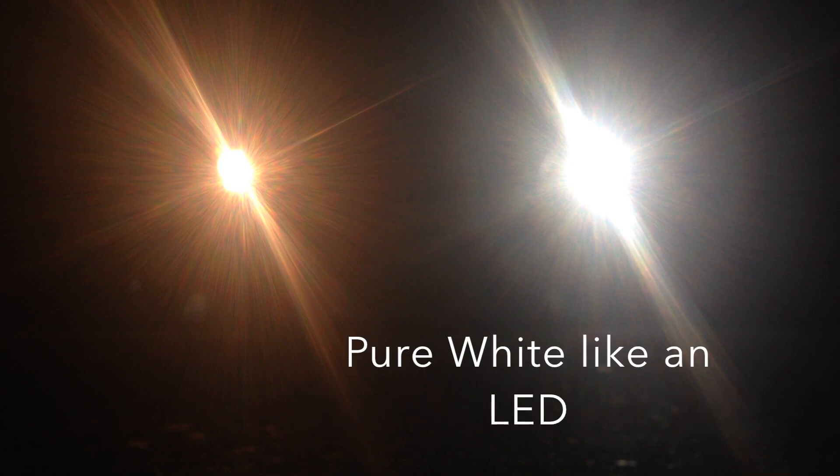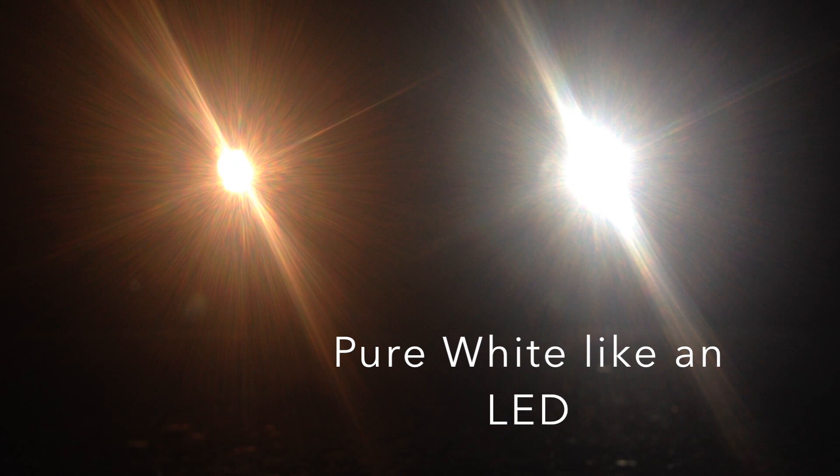I like the 5000K because it's not blue — it's pretty much all white. There's pretty much no blue in it but it's super white. And now I'll kick the fog lights on. Same thing with the fog light, the HID takes a second to warm up.